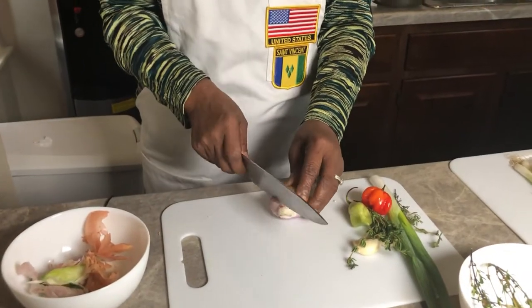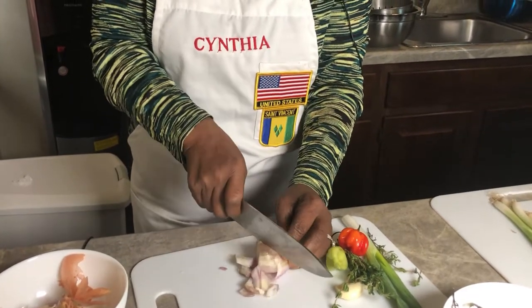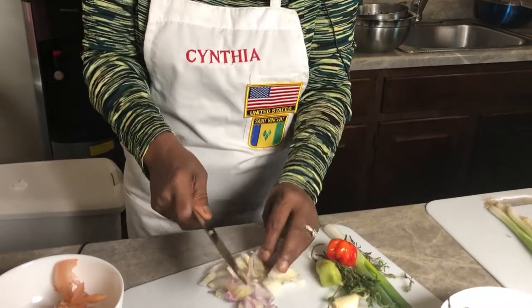So I'm going to dice my shallot now. Dicing the shallot to give the peas and rice flavor.